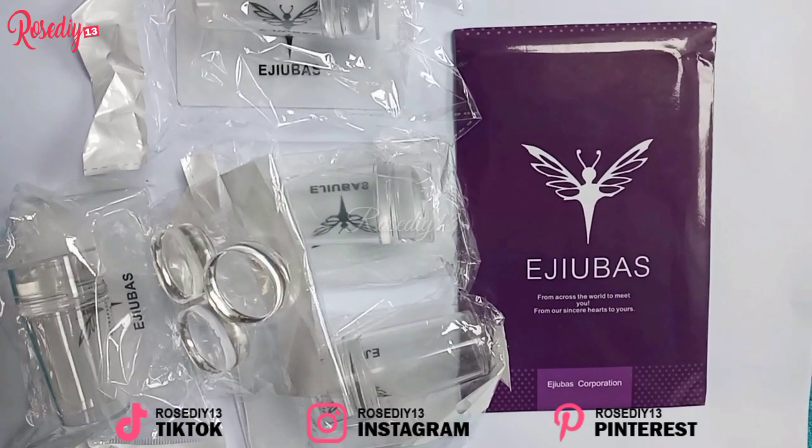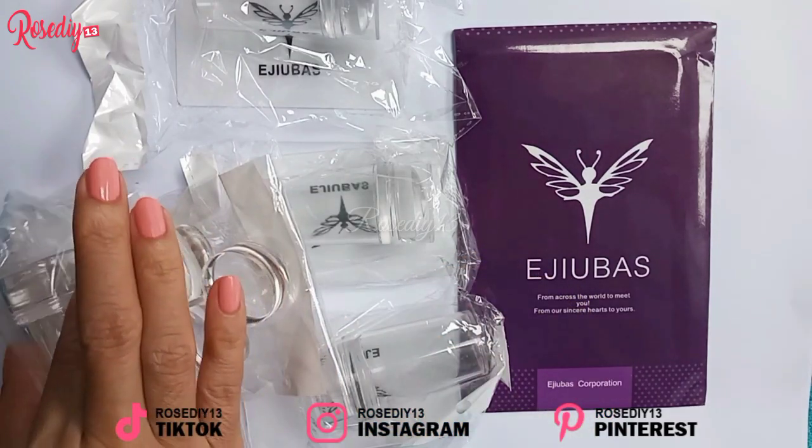What's up guys, it's Rose and today I've got a nail stamping plates and nail stamper review for you. Make sure you hit that subscribe button and then the notification bell so you don't miss out on my new videos.